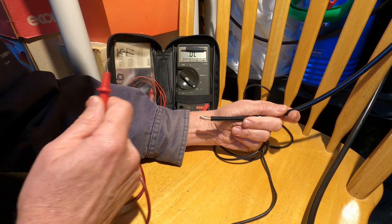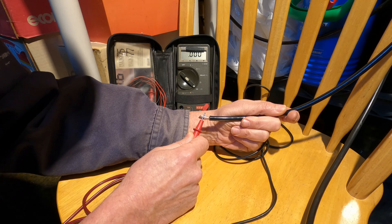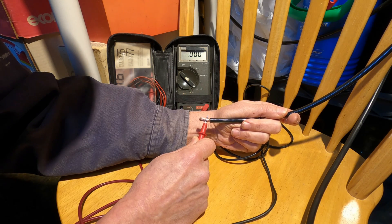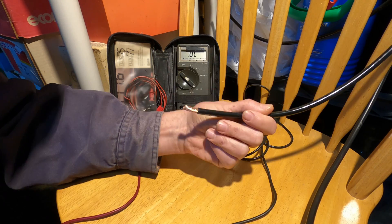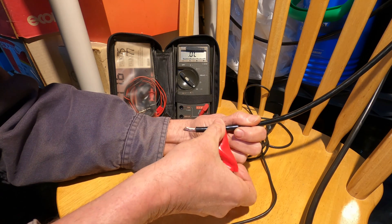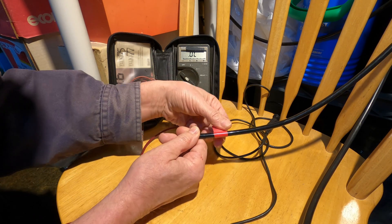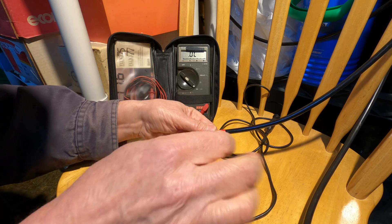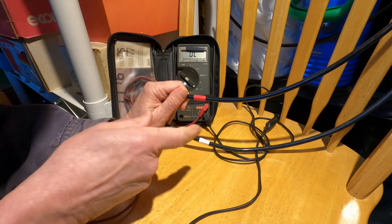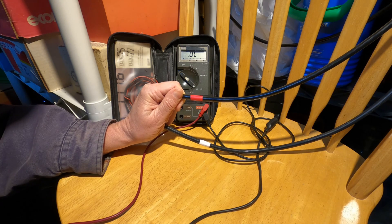So now I'll test one of these black wires. It's reading zero ohms and you can hear the beeping on the ohmmeter — so this is my red wire. I'll mark it red. And that means by default, since I know I have a red and a white and the green obviously, the other black wire is my black hot wire.